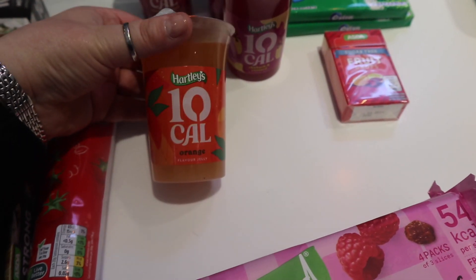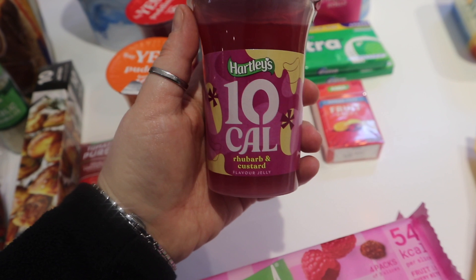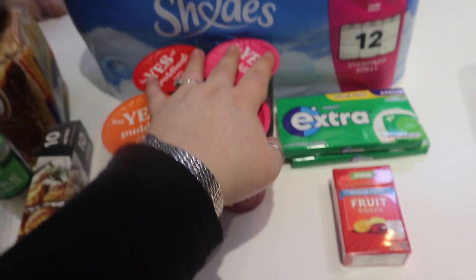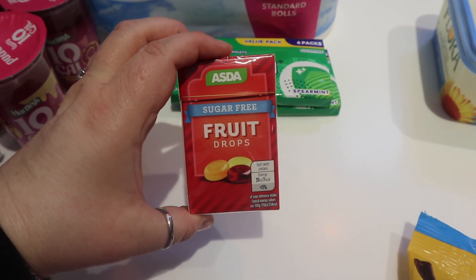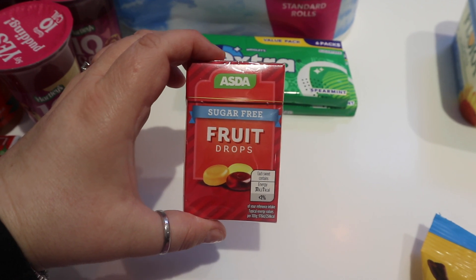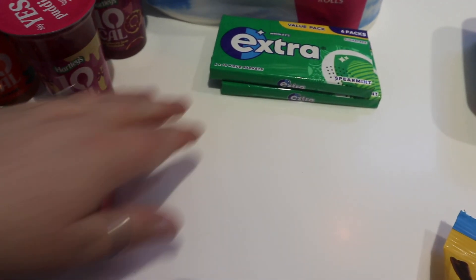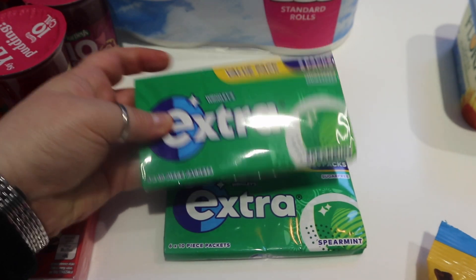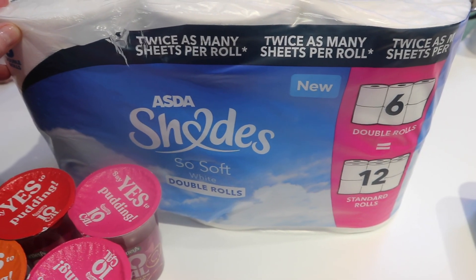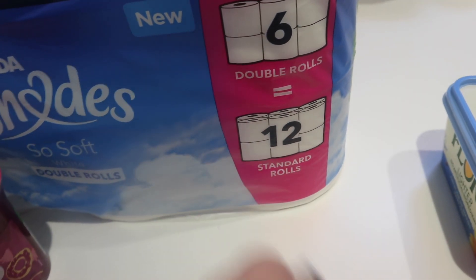Then we've got some 10-calorie jellies — I came across a flavour I'd never seen before: rhubarb and custard. I'm hoping it'll taste like the boiled sweets. I've got a couple of pots of jelly. We have got some Asda sugar-free fruit drops — nice to put in my handbag when I want to suck on a boiled sweet because I've still got a lingering COVID cough, though it's about 90% gone. And a couple of packets of sugar-free spearmint chewing gum. And lastly, some Asda Shades toilet roll — six rolls, but they're double rolls so more like twelve standard size.